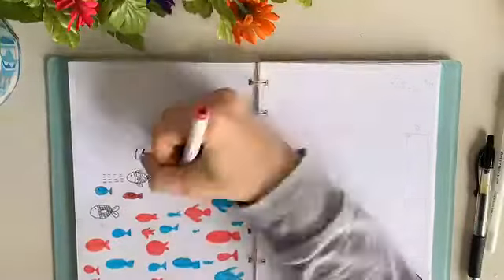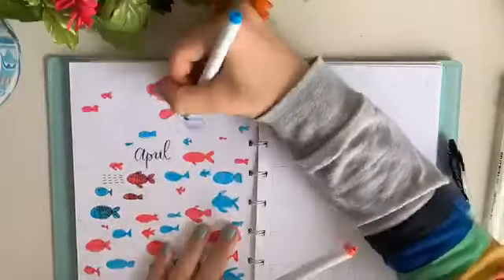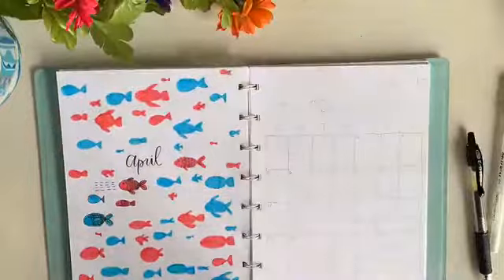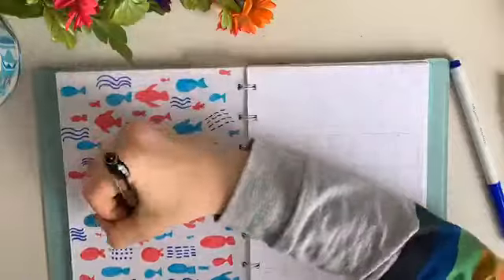This theme was similarly based off Amanda Rachel Lee's theme, which she did in July of 2019 I believe, and I just added some of my own touches to it — the black outlines and also some of the designs and patterns that I put on the fish.